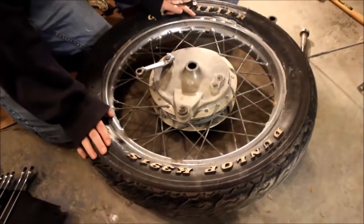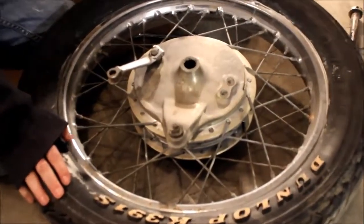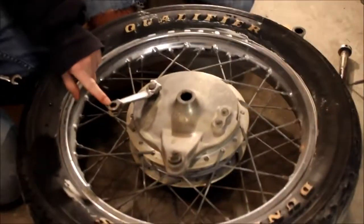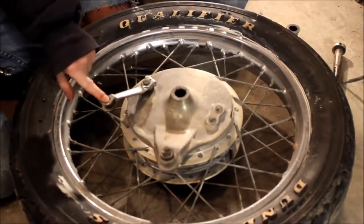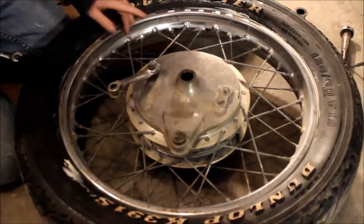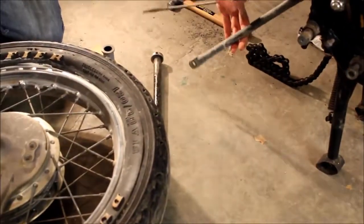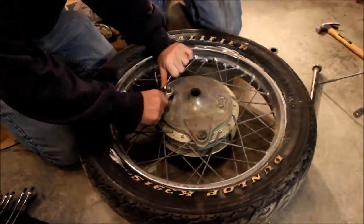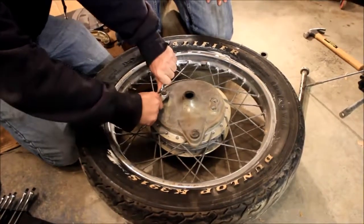To start off, we've already gone ahead and removed the wheel assembly from the bike. To do that, you really just need to disconnect the arm here, and the little arm that holds the brake in place. Then the tire will come off after you take the axle off. We've got it off, and we're going to start by removing this little actuating arm here.